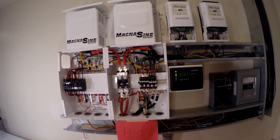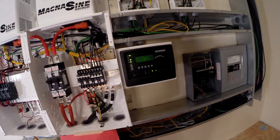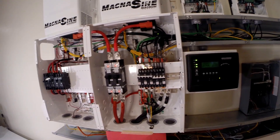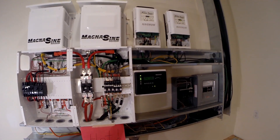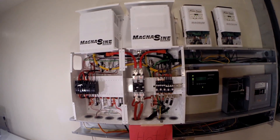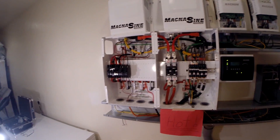All right, so basically so far so good. Tomorrow I'll try the charge controllers when we get some sun. All right, great.